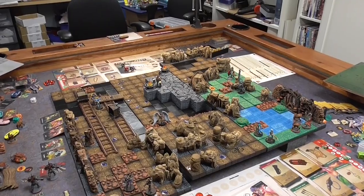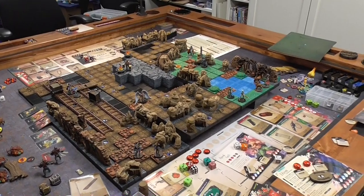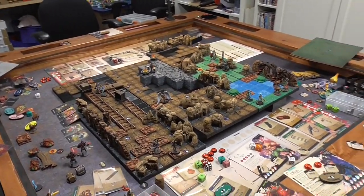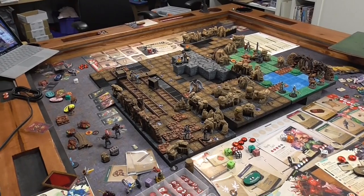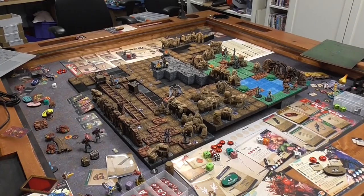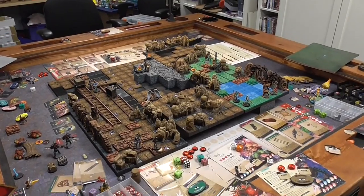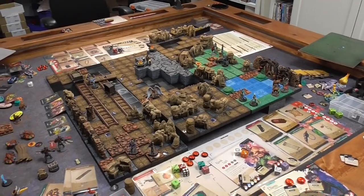The advantage for both TTS and Board Game Arena is that you don't have to buy the game. For TTS, you just have to pay around $20 on Steam for the program, and Board Game Arena is free. You can also try games out before you buy. In the midst of COVID-19 social distancing, people are being creative and finding different ways to continue having game nights and playing their board games.